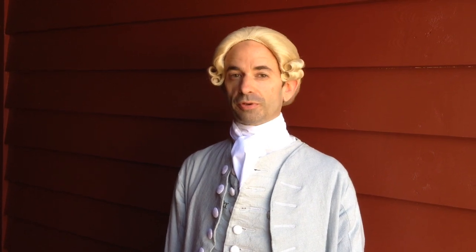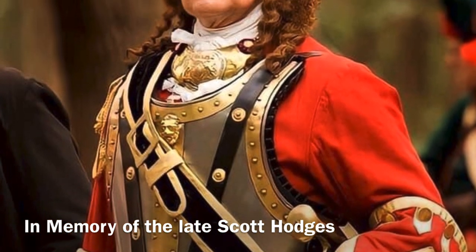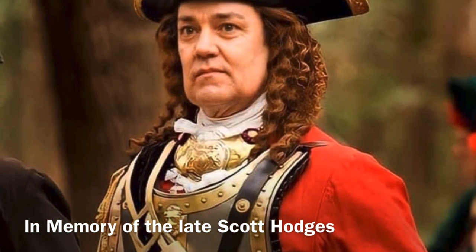Greetings from South Carolina. This is David Gillespie with Pumpkin Town Primitives. Scott Hodges was the official James Oglethorpe of Georgia, so in order for you to see the way he dressed and the way he presented himself, let's go to a screenshot to show you a picture of him. I hope you can see that he's pretty authoritative when it comes to dress and how to present oneself in an 18th century manner.